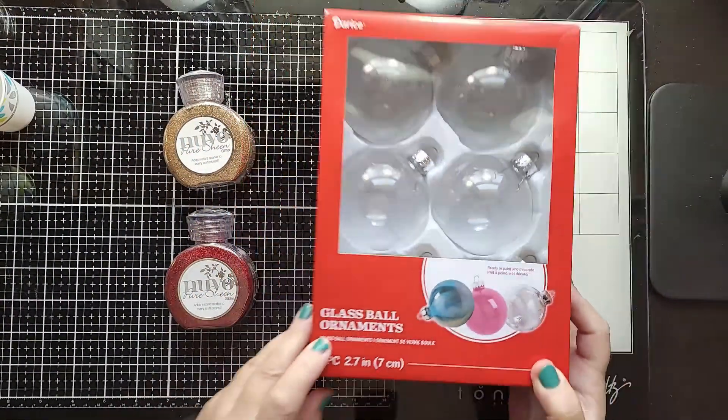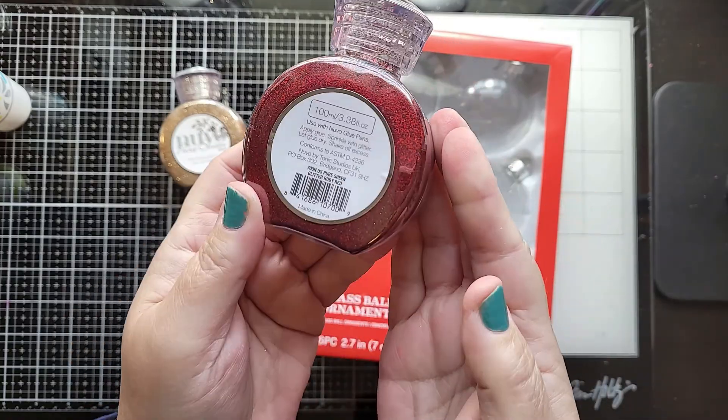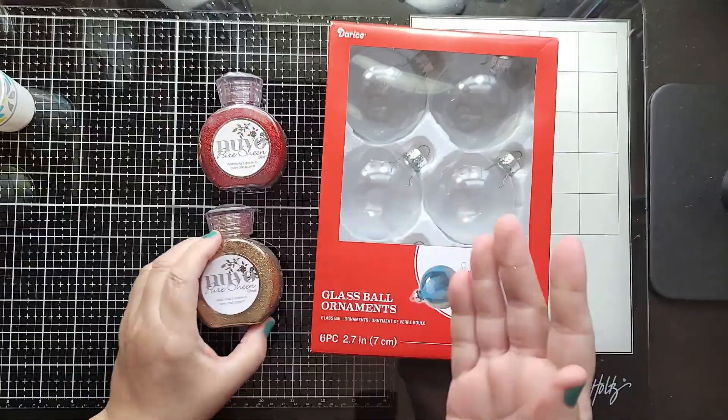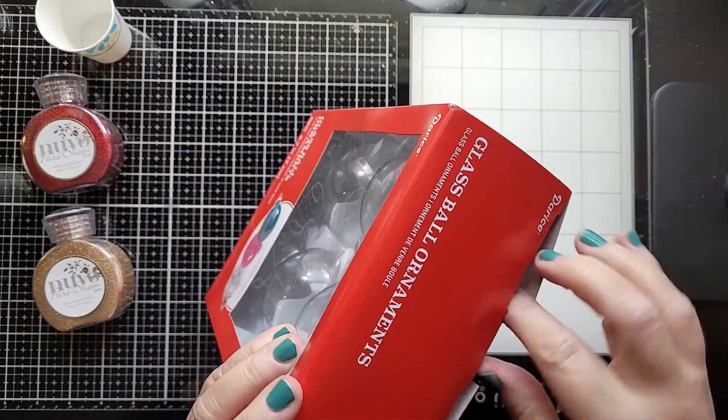I'm working with a package of six ornaments here and my Nuvo glitter. I have a lot of this Nuvo glitter that I don't use very much, so this is a great technique to use that glitter. I'm also going to be needing two Dixie cups.